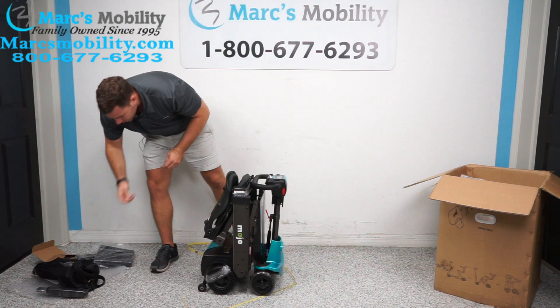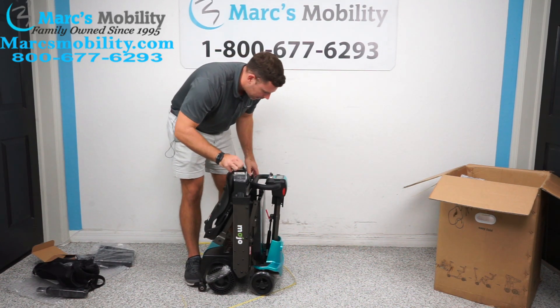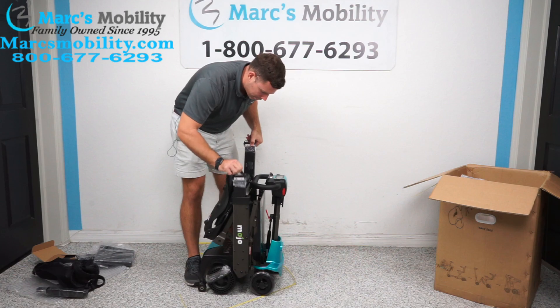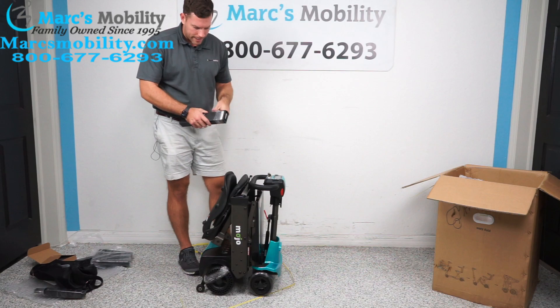Before you turn it on, let me show you where your batteries are. Your batteries on this unit actually sit one on either side, so there are two batteries in here. They actually have these batteries installed in backwards on purpose, so it doesn't drop all the way down.